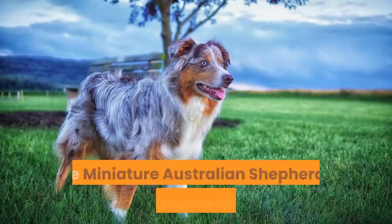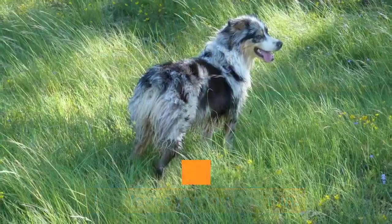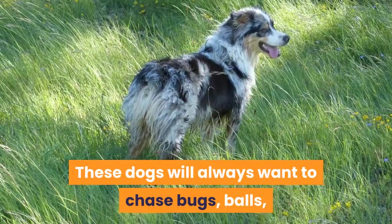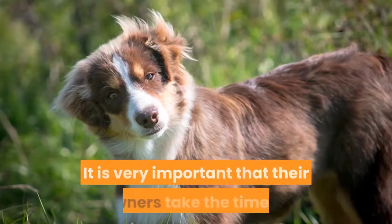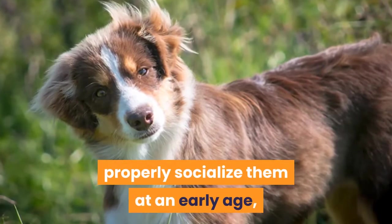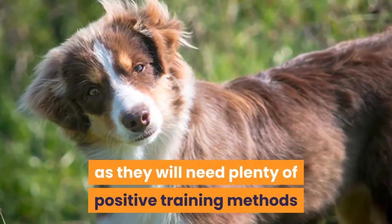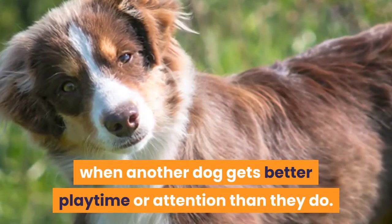Temperament and personality. The Miniature Australian Shepherd is a very energetic breed that loves to play and run. These dogs will always want to chase bugs, balls, sticks, and anything you toss their way. It is very important that their owners take the time to properly socialize them at an early age, as they will need plenty of positive training methods because they tend to get jealous when another dog gets better play time or attention than they do.